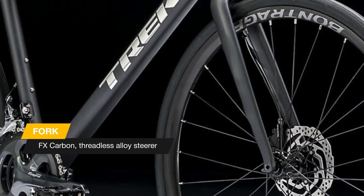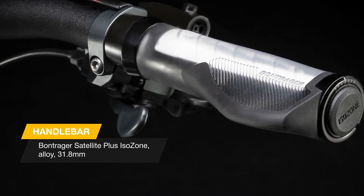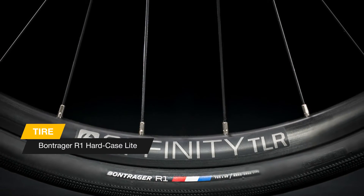A 400 series OCLV carbon frame with an ISO speed decoupler to smooth out rough roads, a high quality drivetrain, and hydraulic disc brakes make it perfect for everything from solo workouts to speedy group rides.